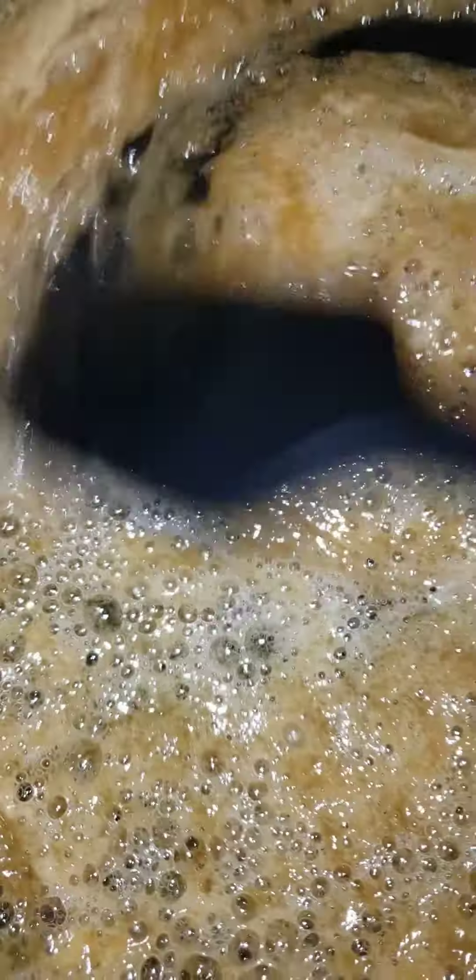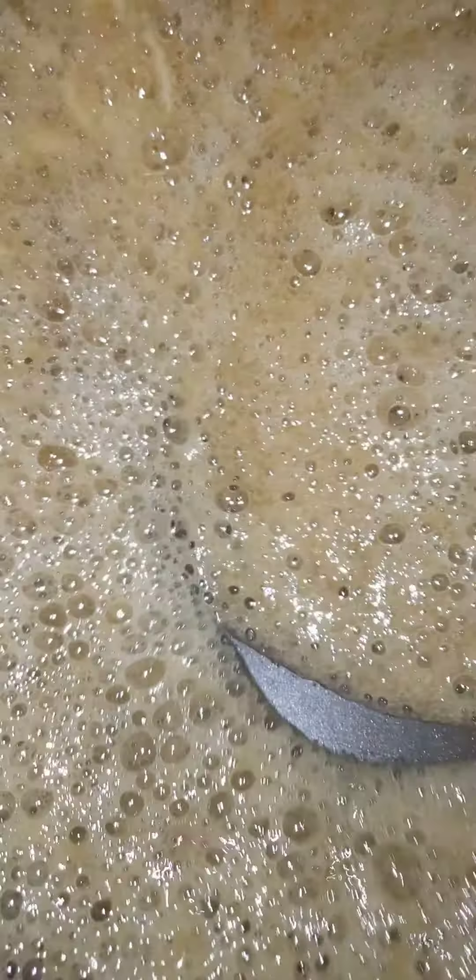I'm about to teach y'all how to make some peach cobbler, man. A lot of y'all have been making it wrong. What you're going to start off with first, you're going to start off with this candy.